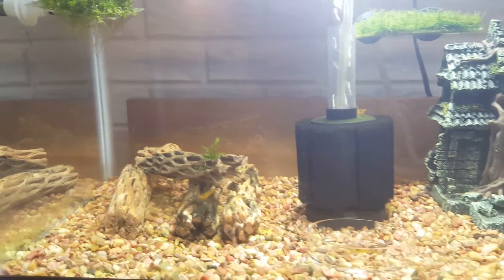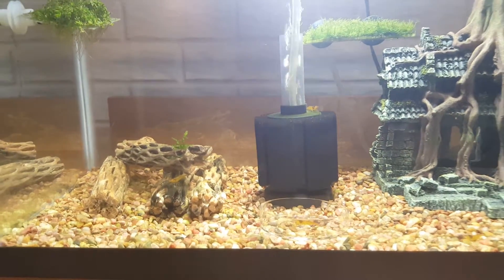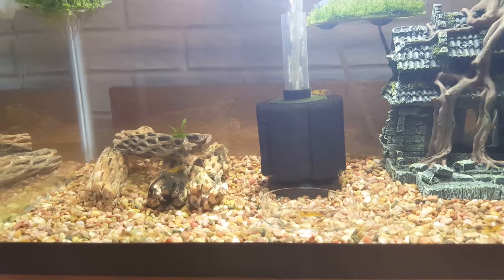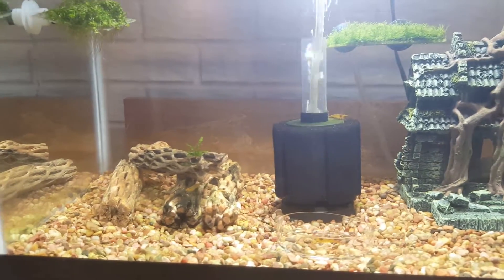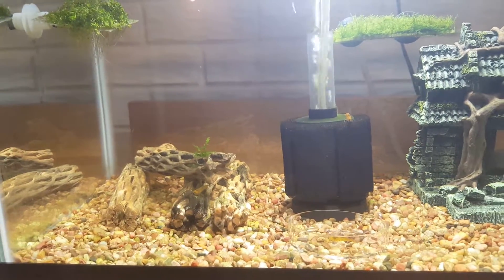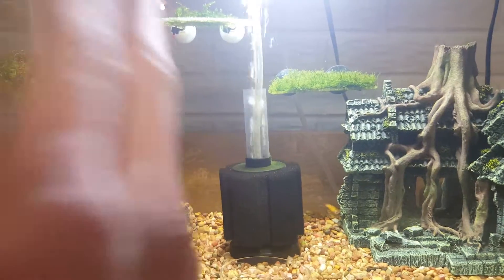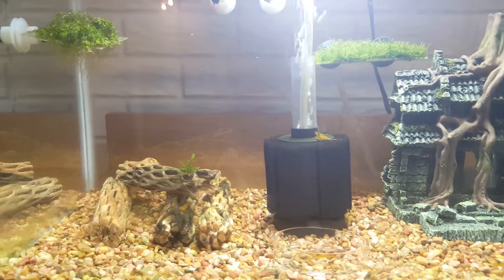So the plan was to go ahead and redo this tank. I was going to change out the substrate — I went and bought Fluval Stratum. I was also planning on doing a corner HMF filter, which is basically like a sponge filter except it's built into the corner of the tank. It's going to look pretty cool, and also just a black background. With the black sponge kind of bulging out and the black background, it's going to look pretty slick.